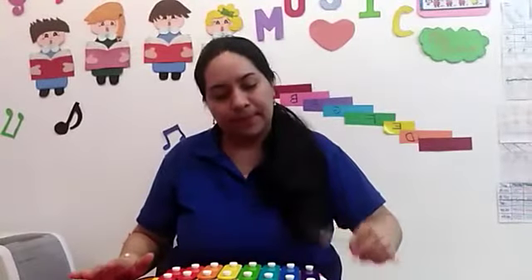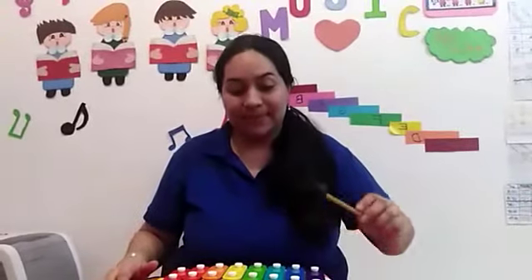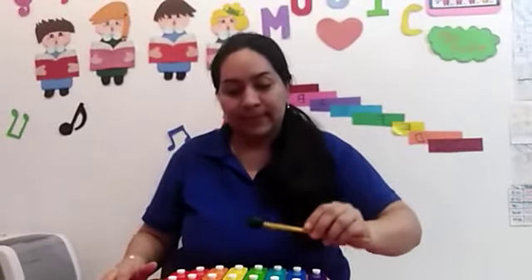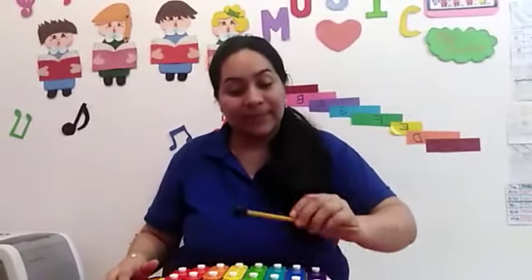One, two, and three. I am going to play it slowly. One more time.